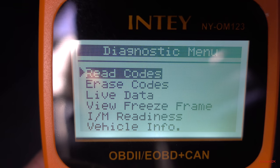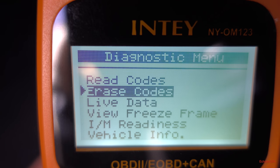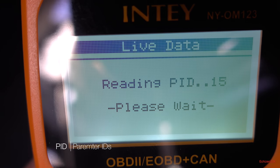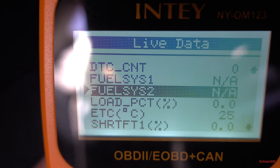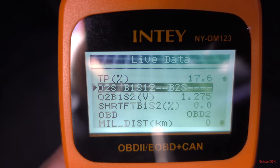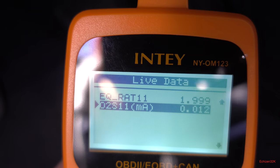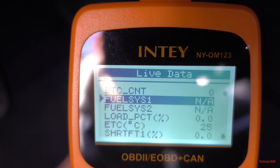Basically I don't have any codes on my car. In the menus you have: read codes, erase codes — which is good for if you fix something and want to erase the code to see if the problem comes back. Then there's live data. Reading PID — these are all the options your car's computer generates. You can read the MAP sensor, RPMs, VSS, IAT — a lot more things than my other OBD2 scanner. You can even read fuel systems. Really good information.